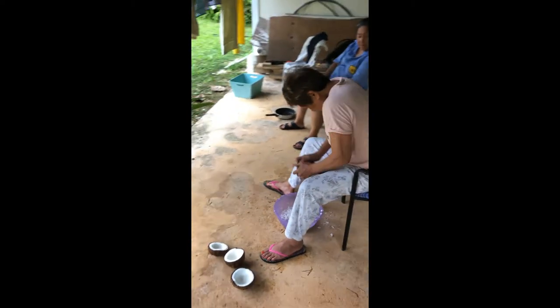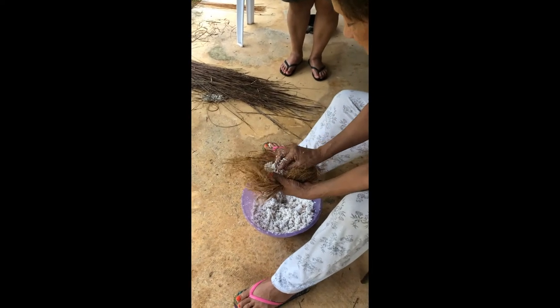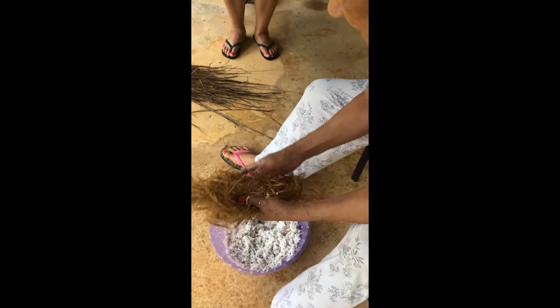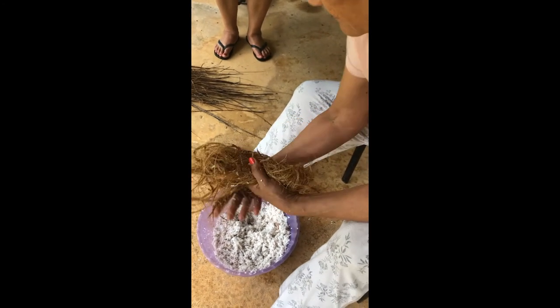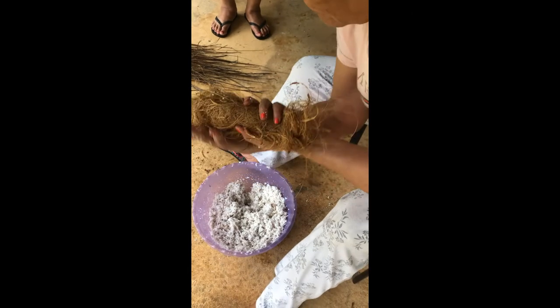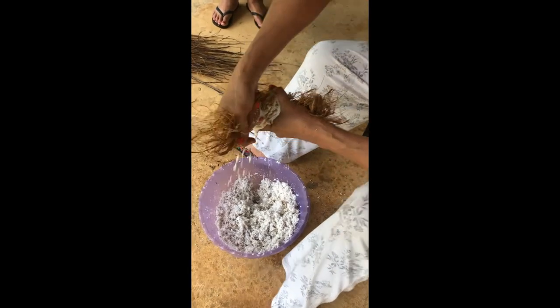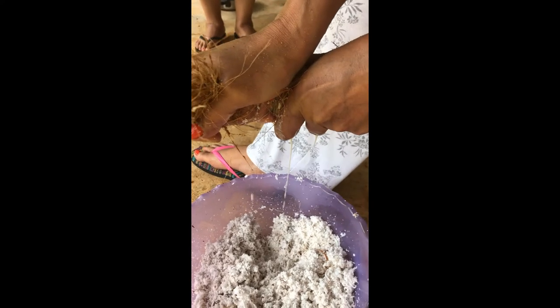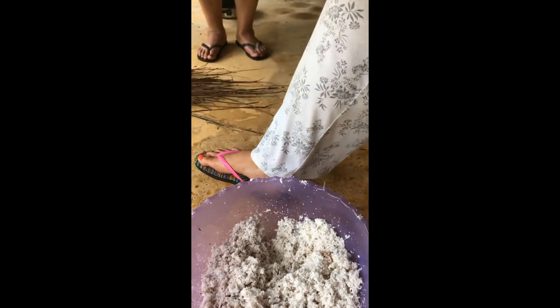Next step is you want to get the coconut husk. You want to spread the coconut husk out and put the coconut gratings inside. You want to give that a twist as strong as you can. Don't be surprised once you've twisted it and the milk comes out — that's how coconut milk was made back in the days. For good measure, you want to give it another twist.